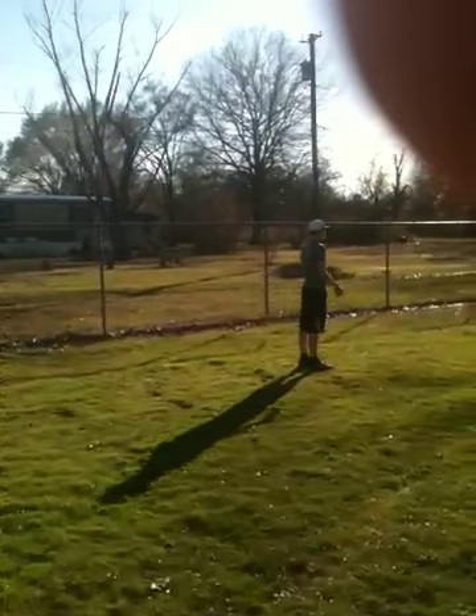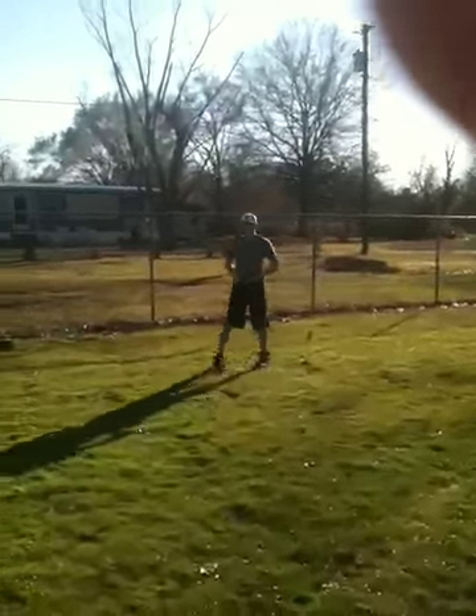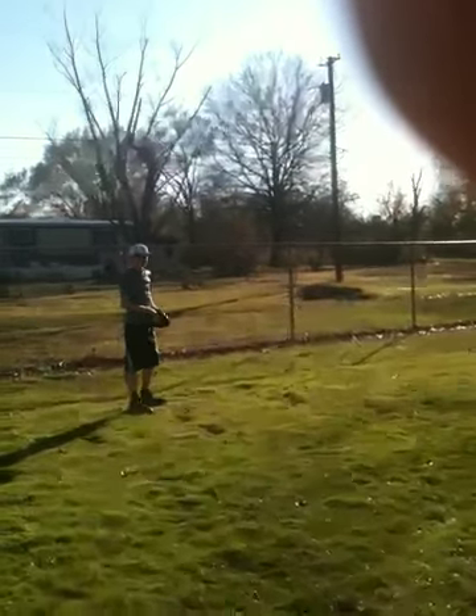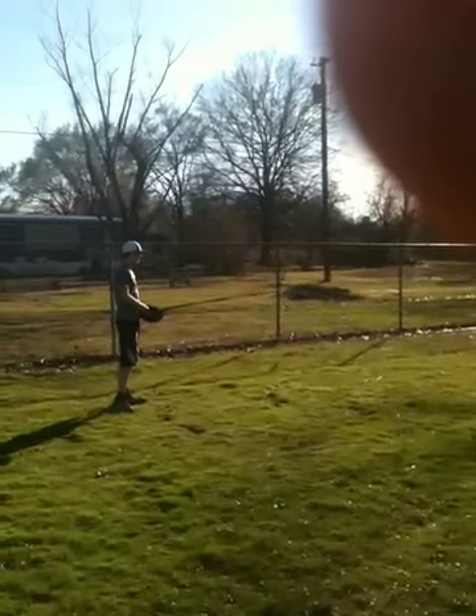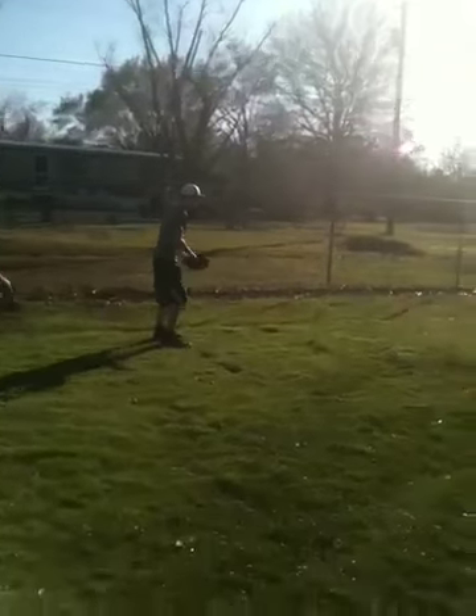All the way, all the way, all the way. Keep moving, keep worrying about it. Let's go — get it down in the zone.